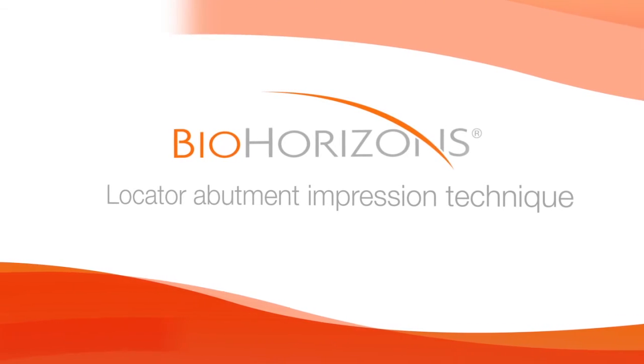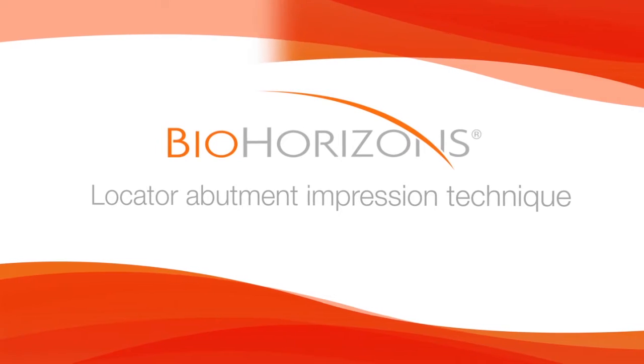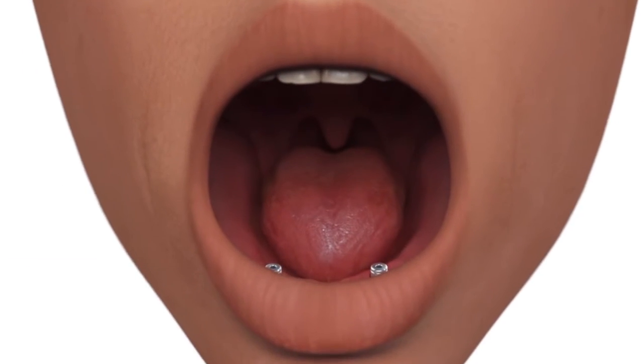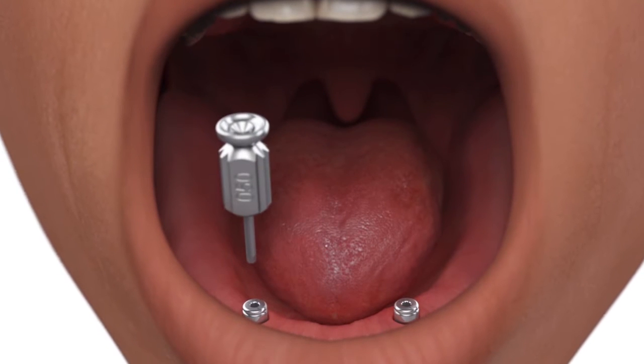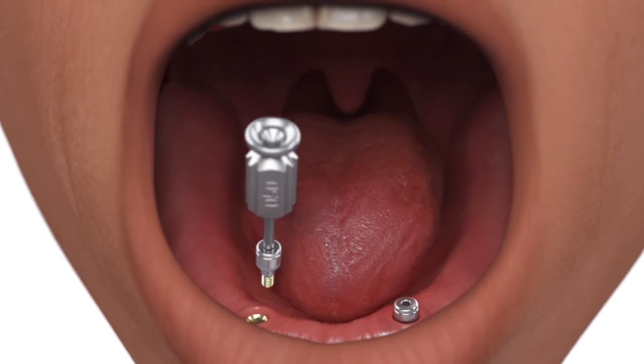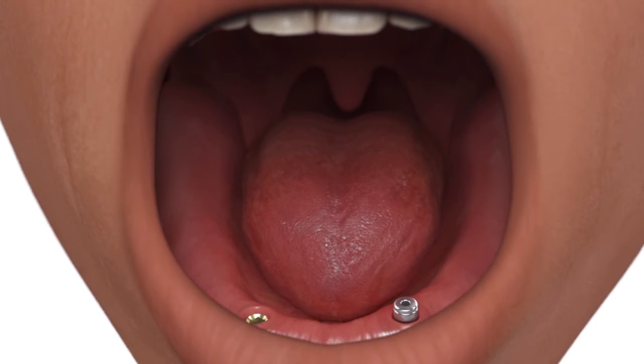Locator Abutment Impression Technique. Remove the healing abutment and confirm that the prosthetic platform is free of any bone or soft tissue debris.